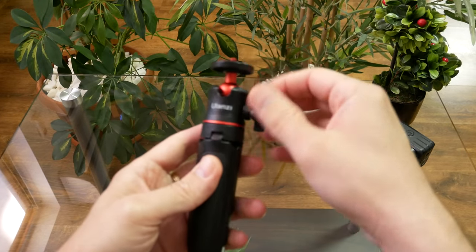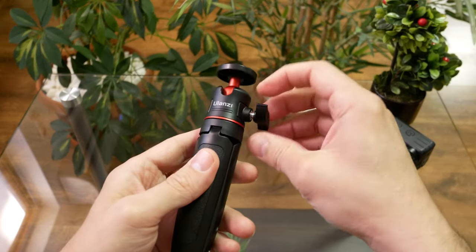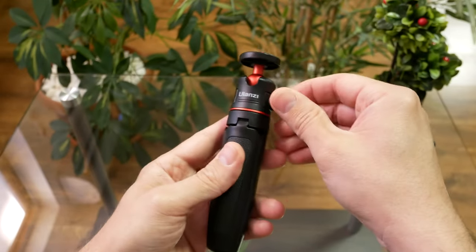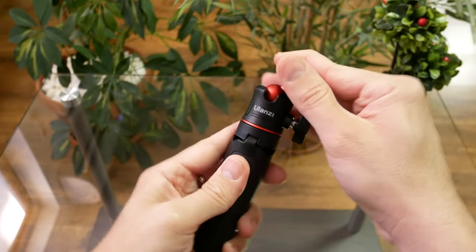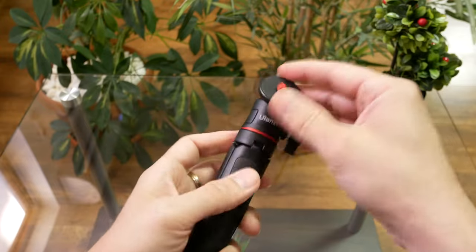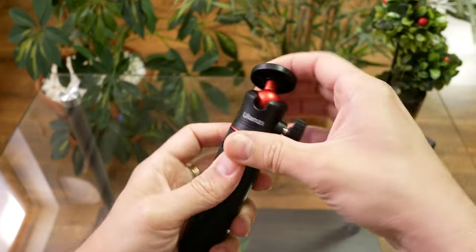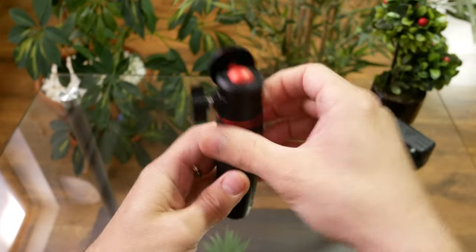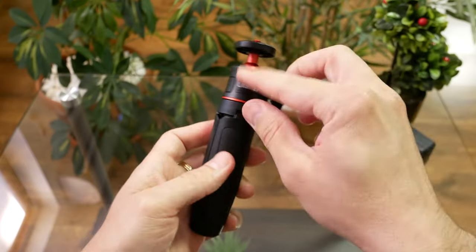It has a ball mechanism that's controlled using this screw, which is made of plastic. You unscrew it and easily move the tripod any way you want, 360 degrees. Plus, for perfectly vertical shots, you have this groove here.